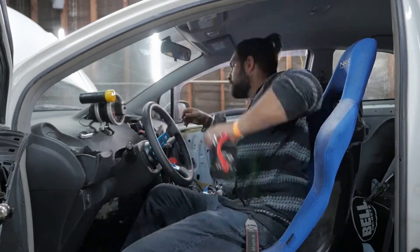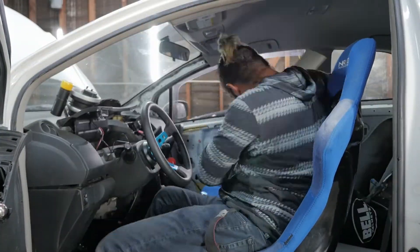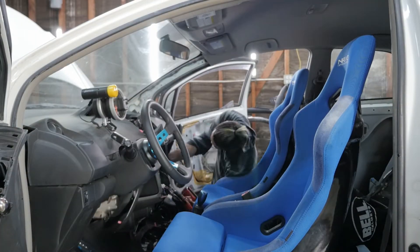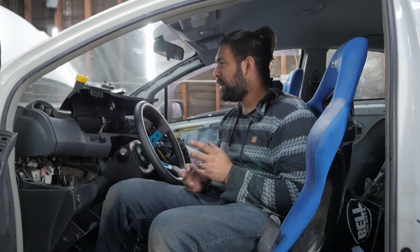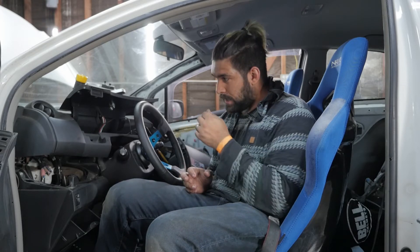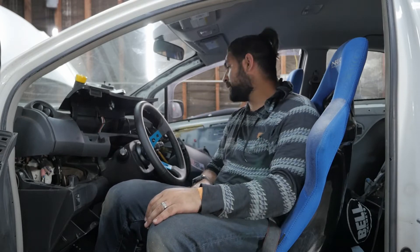Next, we're going to pull up the dash to find out where we can eliminate some weight from the car. Currently the car sits at 2,264 pounds with me in it, so I'm hoping today we can find another 20-ish pounds to pull out of the front of the car. The dash is 99.9% taken apart. The guy I had install the tachometer — because I didn't want to mess with the electronics — didn't put in any way to uncouple them. But we'll see.